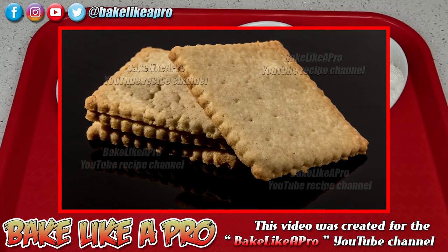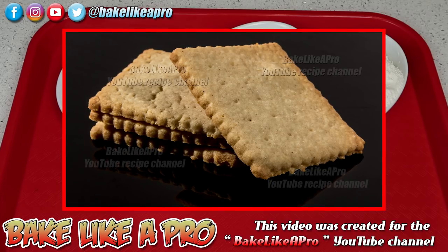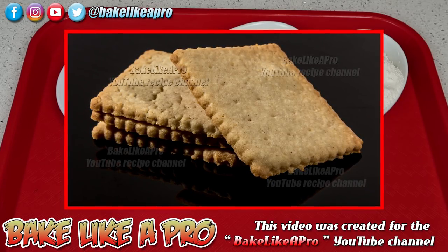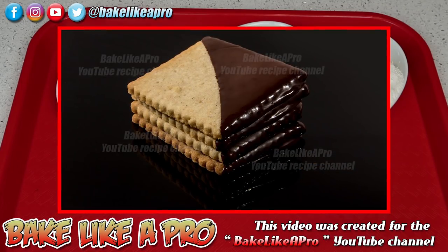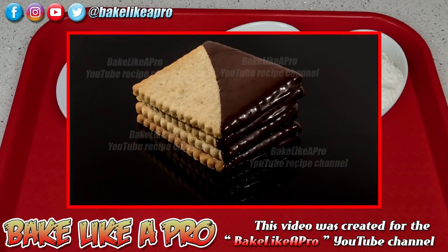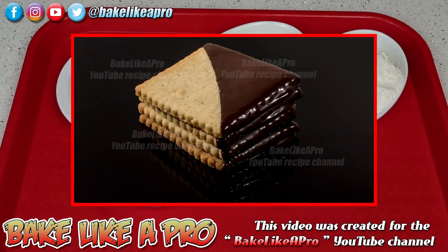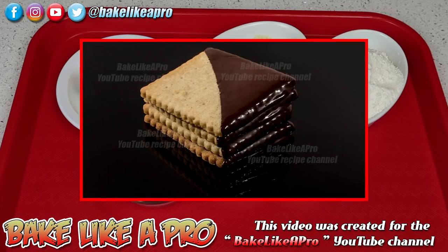Hey everybody, welcome back to my Bake Like a Pro YouTube channel. In today's really fun and easy video I'm gonna show you how to make some amazing cookies. These are super popular in France. They are a combination of a butter cookie with almond. I make them really thin and they are amazing, and I promise you you're gonna try these out and you're gonna fall in love with them.